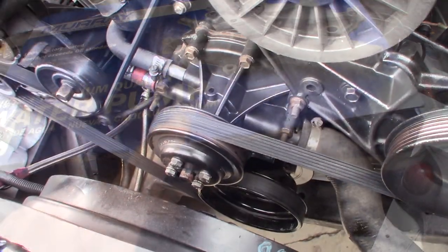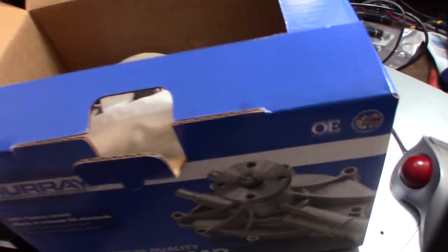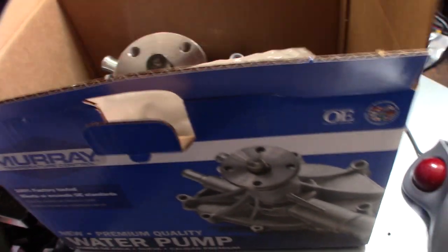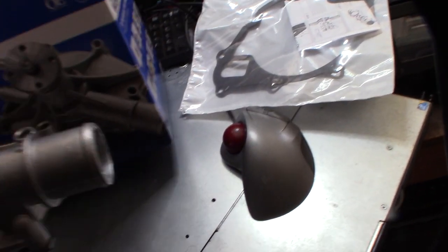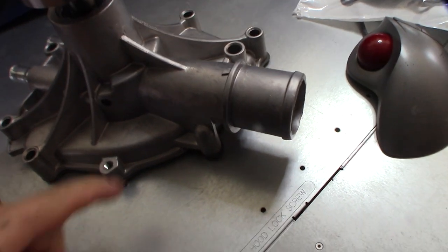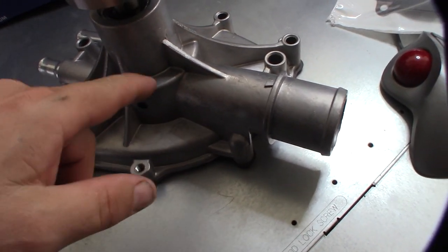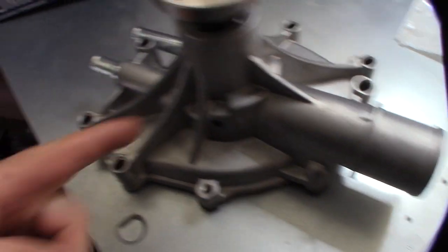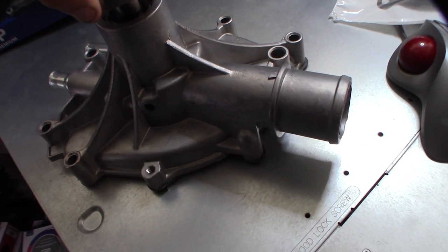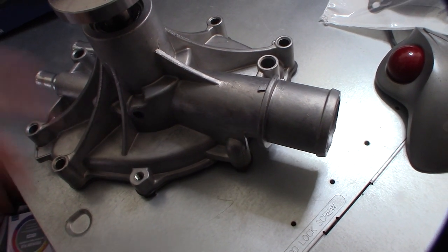I finally picked this up — it's actually under warranty, so it was 40 bucks, lifetime warranty, and it came with the gasket. This is actually a reverse rotation pump, with the inlet on this side. The original Bronco had it on the other side with standard rotation. I did the serpentine conversion, same as the standard newer 80s-and-up 5.0.